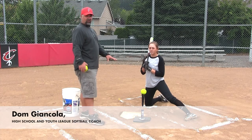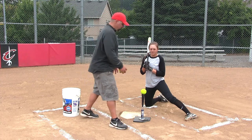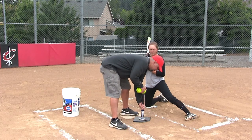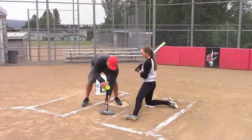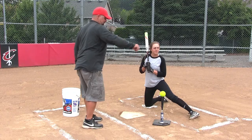From the same drill — the low T drill — we're going to move it to the inside part, to where we want to get her out and extended, and where we want to make contact over the shortstop's head.